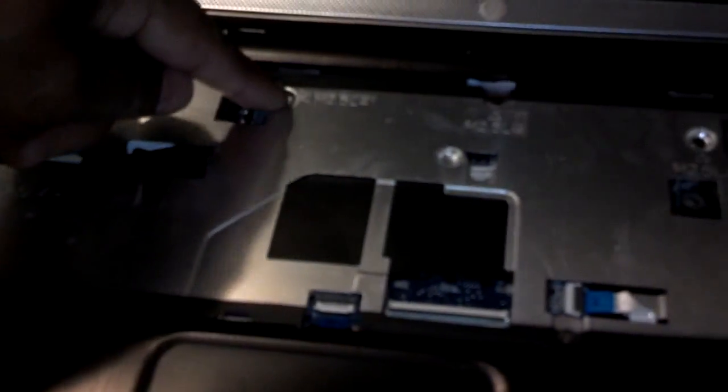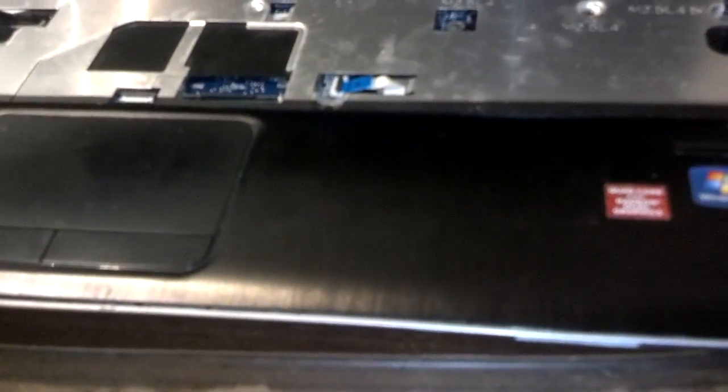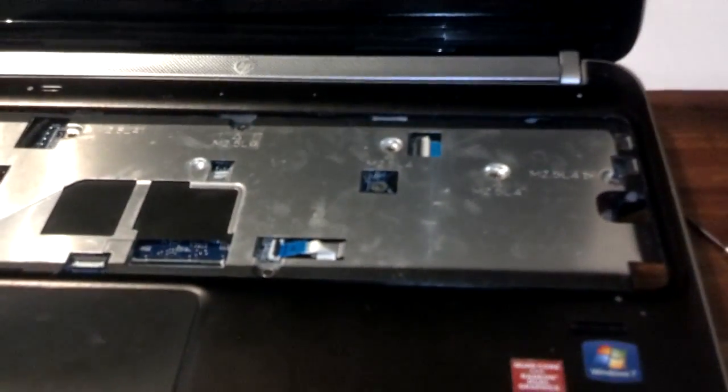Now remove the screws that hold the top pieces together. Release the cable tab for the power button — it folds up. Release the touchpad cable as well, and when you go to pry the top off, release any other cable connected to the palm rest top piece. Don't just jerk them loose. Once all screws are removed, slowly pry the facing up from around the front edge and work your way around until it pops loose. Make sure you're not jerking any cables when lifting the top off. In total there were three cables to release: one for the power button, one for the touchpad, and one for what appears to be a fingerprint security reader.